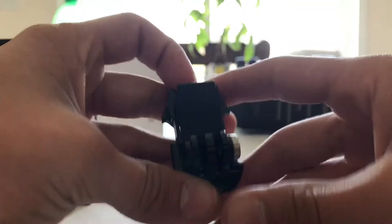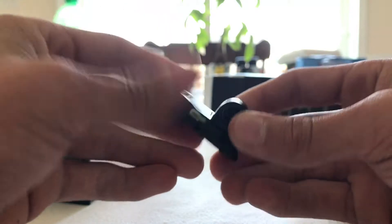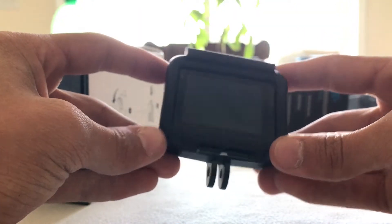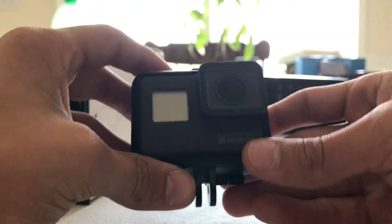This is the other mount that it comes with. This little rubber piece in the middle is kind of annoying. Then the GoPro itself comes in this naked case.